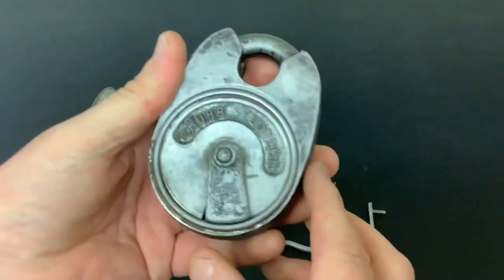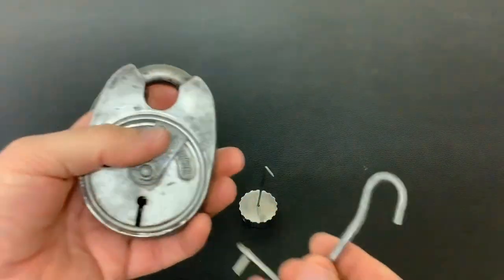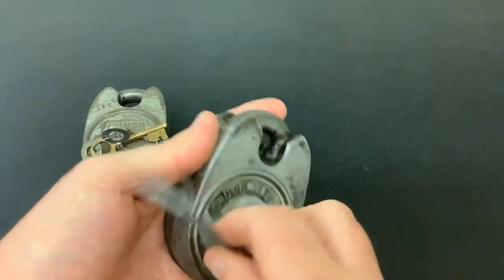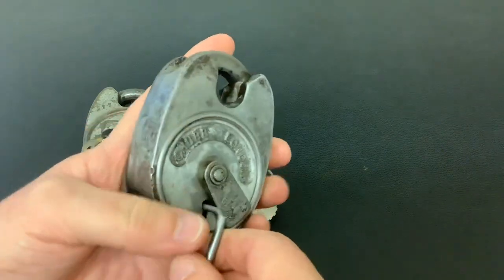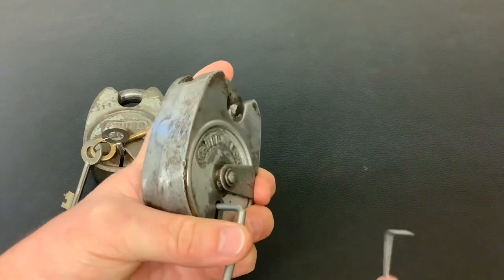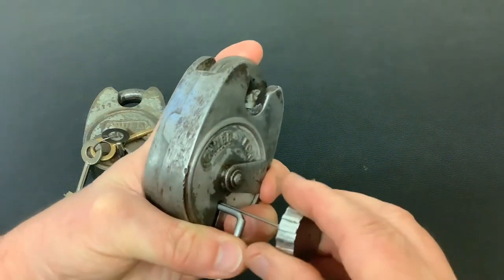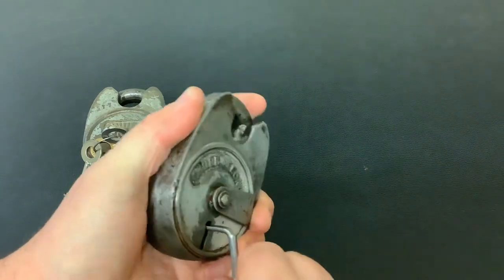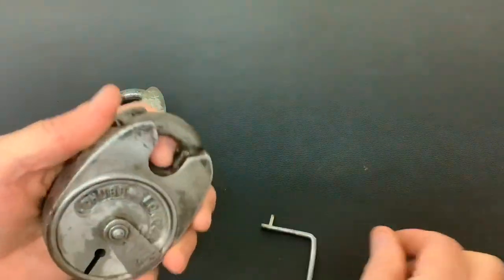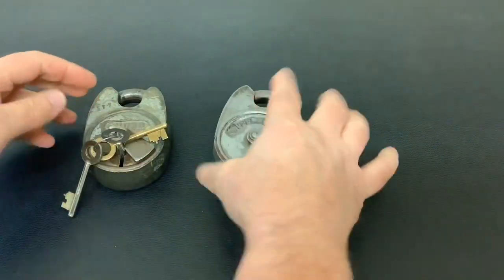I've cleaned it up a little bit, need to finish it off, and I've managed to clean the levers up inside and now it works okay. To pick it open you need to pick it closed first, but picking these closed is a lot easier than picking them open because you only need to lift one or two levers up. Baldi Locks did a video showing you why you don't need to lift all the levers — let's just pick it closed. There you go, so that's now closed.